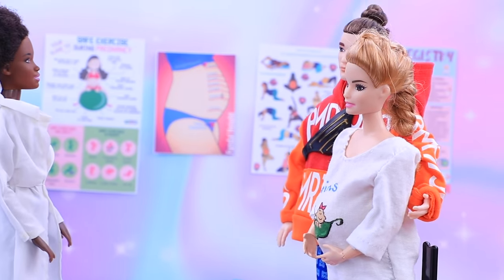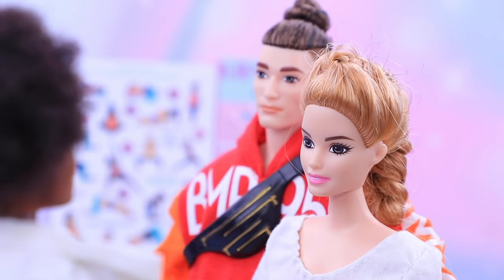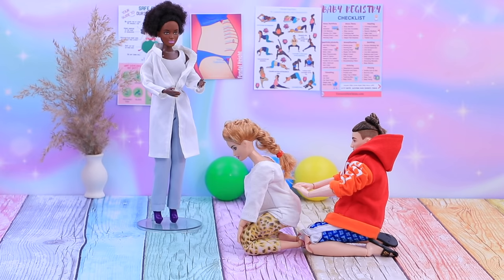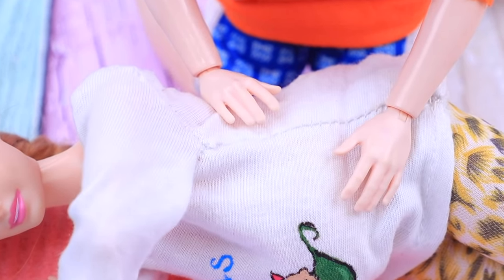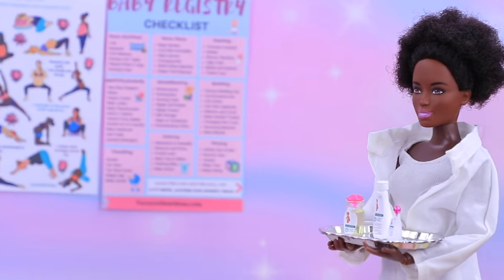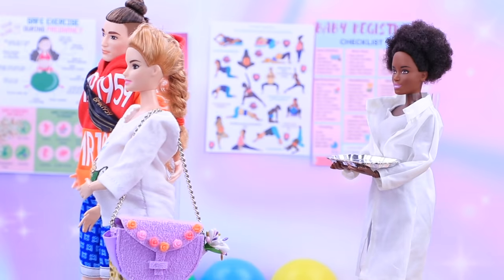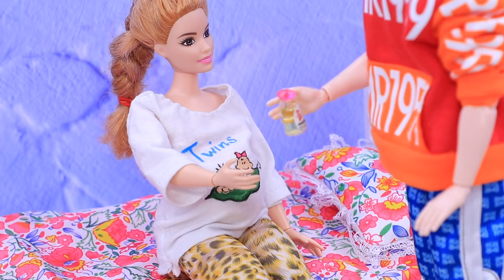Today we are going to teach our father-to-be how to do a relaxing massage. You are going to learn how to relax your pregnant partner's back and reduce lower back strain. Rub the shoulder blades, work on the side muscles and stomach muscles. You can do this massage to reduce pain and straining. I recommend you use these skincare products every day to prevent stretch marks. Thanks, doctor! Barbie, sit down and have some rest. Don't forget the oil for your belly.